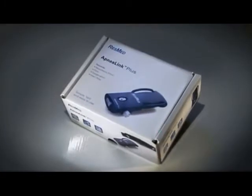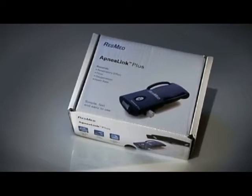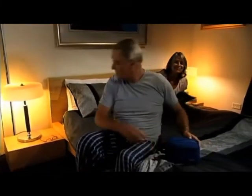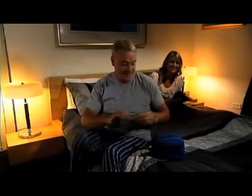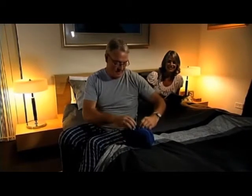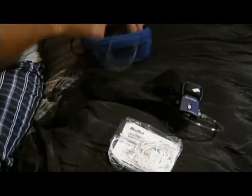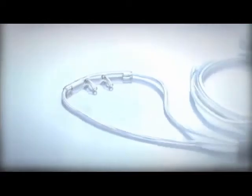That's exactly what ResMed's ApneaLink Plus has been designed to do. These instructions are intended to help you get the most from your use of ResMed's ApneaLink Plus. It will not only familiarize you with the device, it will also help you make sure you use it correctly and efficiently. So let's get started — don't worry, it's simple and doesn't hurt at all.